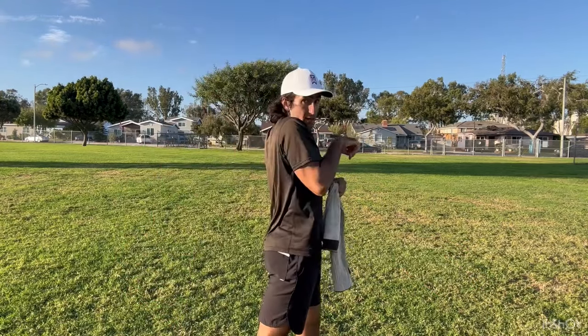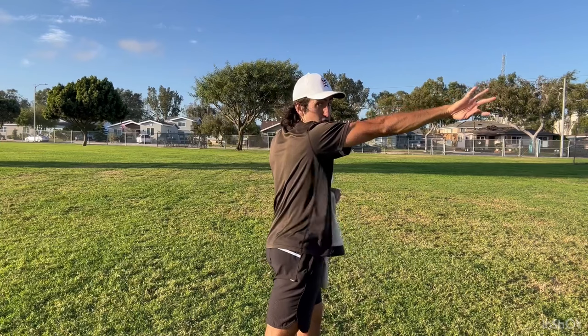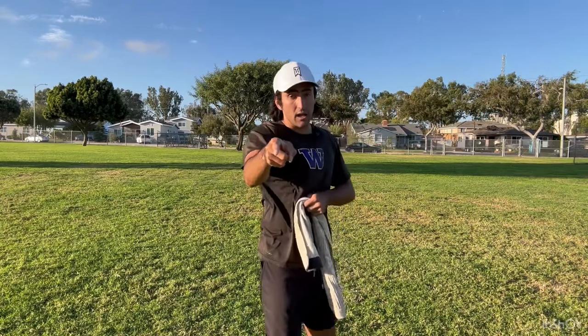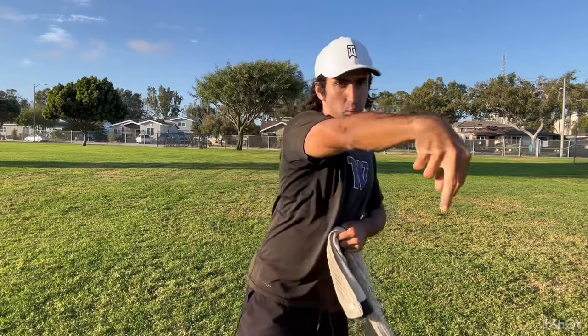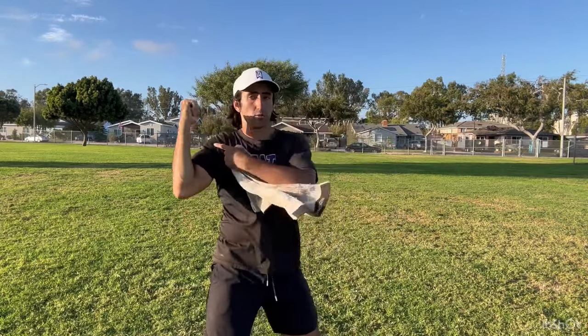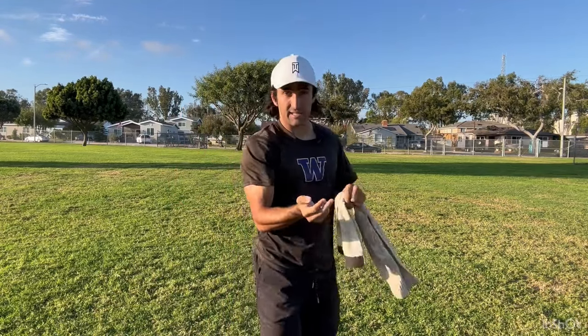A common mistake that a lot of quarterbacks make when it comes to throwing a spiral is they will let go of the ball and short-arm it — they will not extend. Your spiral point is when you extend and flip your wrist at the target. A lot of guys can't get to that extension point because they'll dip their head out of the throw, drop their front elbow, and their release point gets outside of their body frame, so they end up coming across and can't extend.